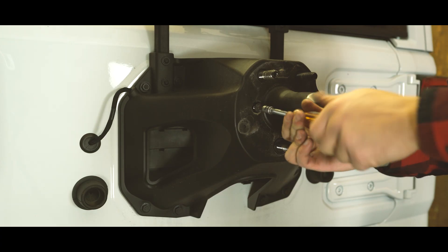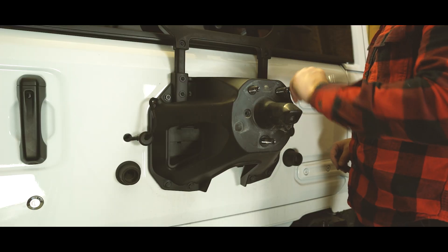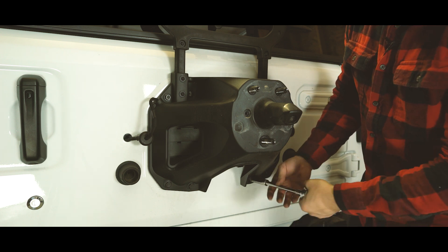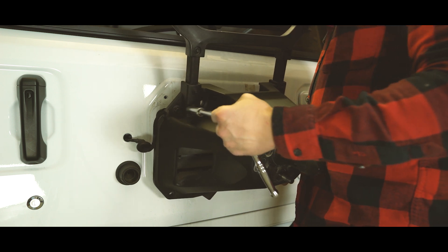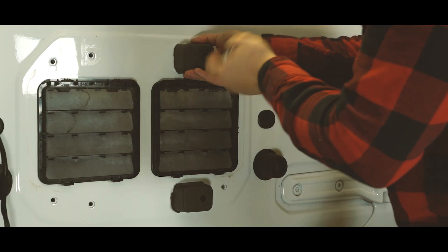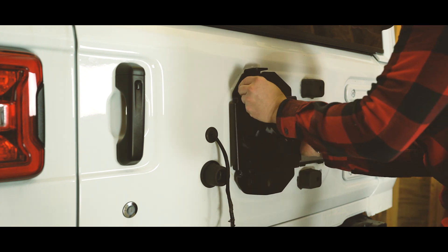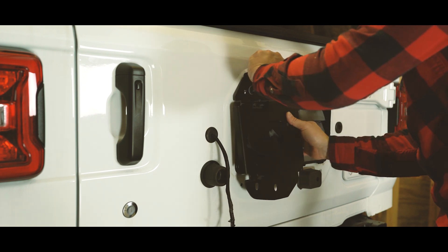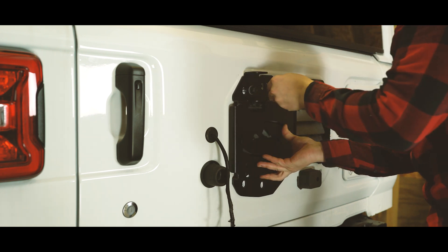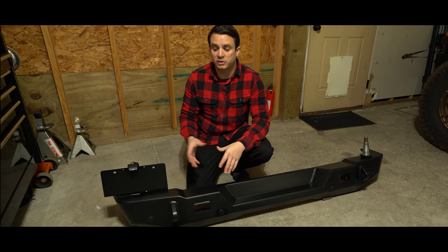Before removing the tire carrier from the tailgate, you'll need to unbolt the backup camera as you'll be transferring it to the new carrier. Next, we installed the provided tailgate pads, which is what the carrier will rest against once you're driving down the road. Once those are bolted in, we move to the tire carrier plate. You'll want to keep this loose because you have to make sure that the pivot arm will line up correctly before cinching everything down.